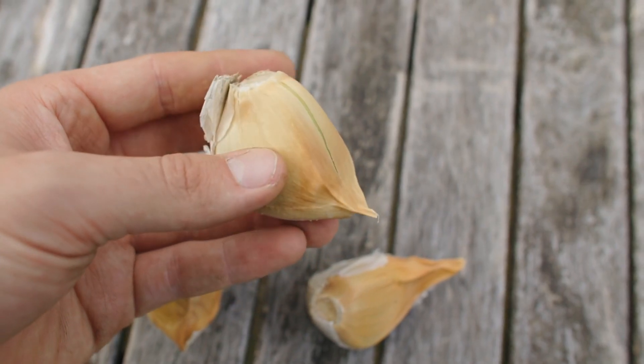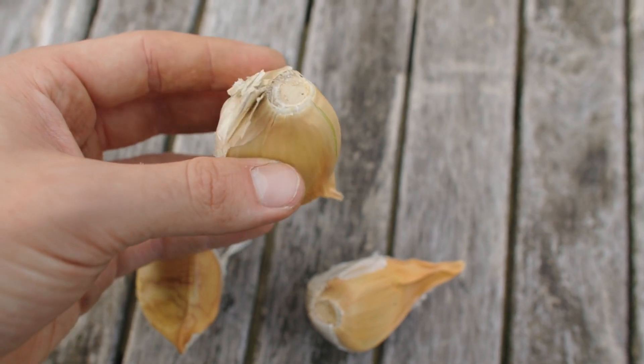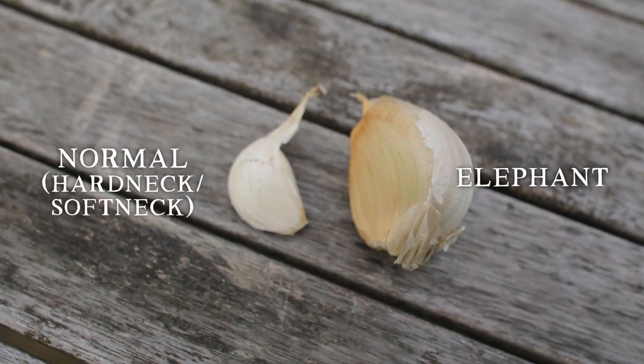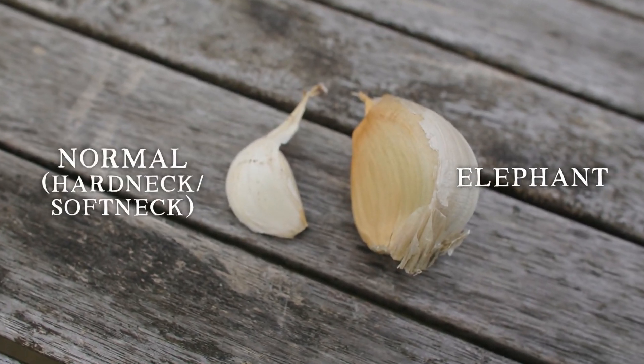There's a huge choice between different varieties of garlic, but the first thing you have to understand is the differences between the three categories. Elephant garlic, which is a fantastic name, is treated more as a perennial crop — these are massive cloves — and because they're a little more niche, they won't be covered in this video.